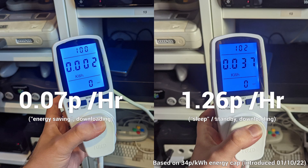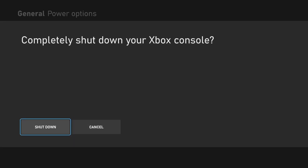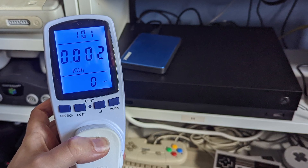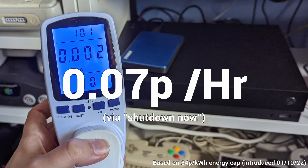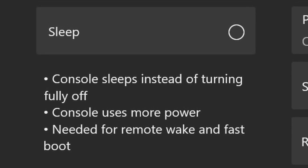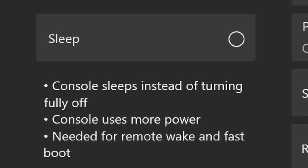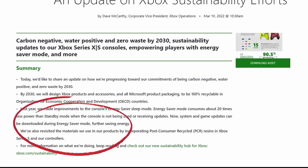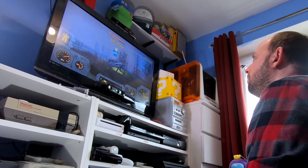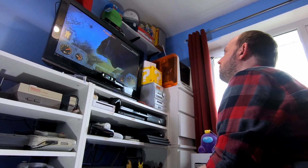Still, credit where it's due — Energy Saver mode is definitely a lot cheaper than regular standby, though certainly not 20 times cheaper as Microsoft claims when the One X is doing nothing. The biggest difference is when downloading updates, where Energy Saver was about 18.5 times cheaper than standby. The Power Off option hidden in the menus draws the same 0.002 kWh — also six quid per year. I'd been keeping my One X in standby for background downloads, but Microsoft pushed an update allowing Energy Saver to do exactly that. Since I have no need for remote play and can live with a slightly longer boot time, I urge you all to switch to Energy Saver mode immediately.